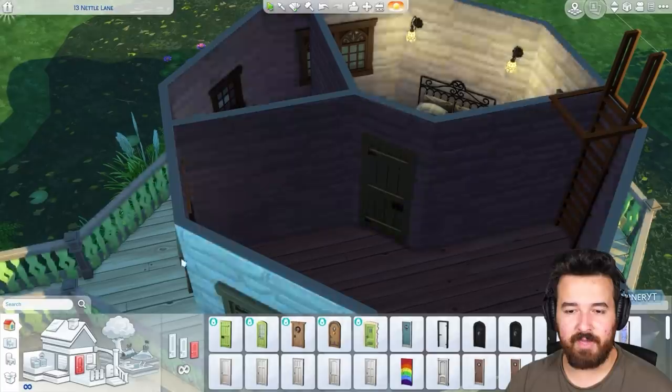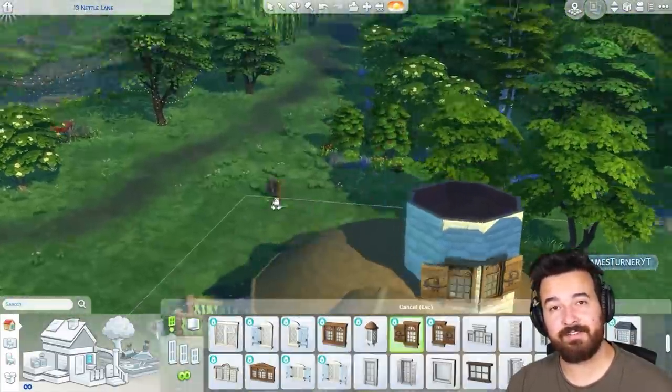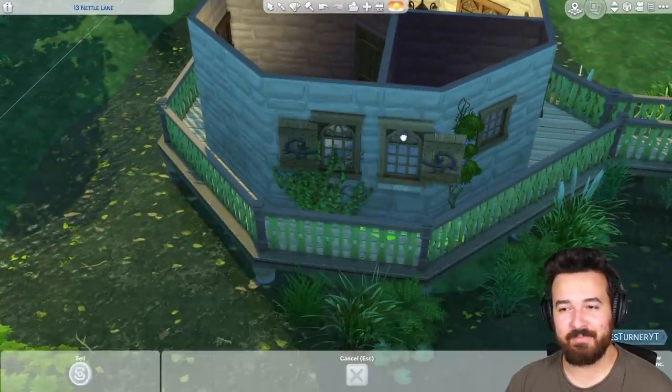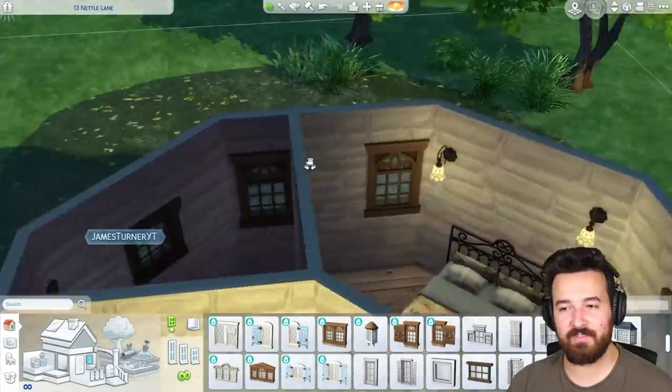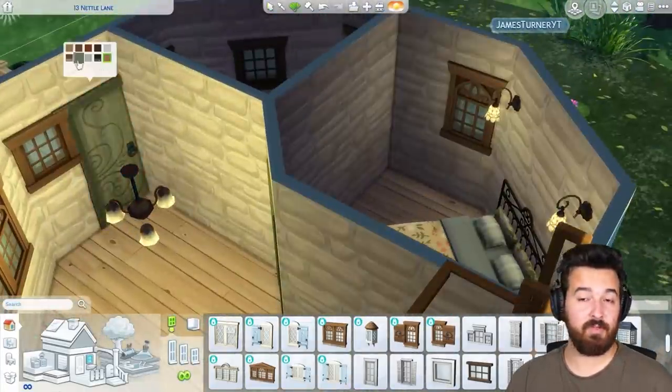It doesn't look like that bed and that door should work, but they do — so that's fantastic. Because otherwise I don't know how we do the bedroom, to be honest. We'd have to make the place a little bit bigger, but thankfully we didn't have to do that. So just a little bedroom — double bedroom though. Very nice.